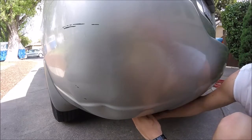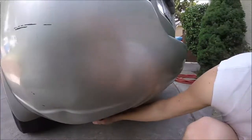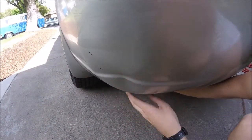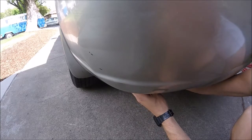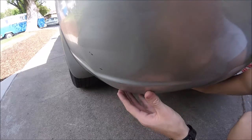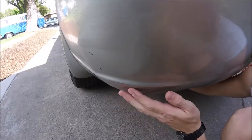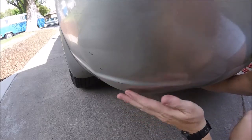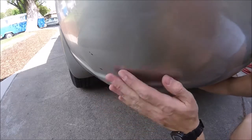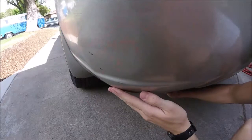There we go. Get that bottom part out down here. There we go. Just kind of massage it out — feel where the dimples are still. Careful though, it's going to be hot. Maybe wear some gloves.